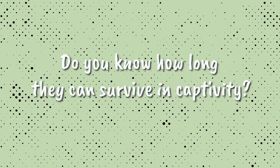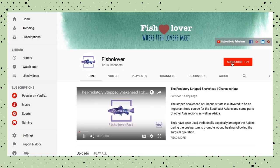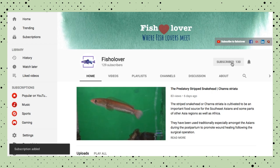For those of you who are working with rohu culture, do you know how long they can survive in captivity? Share your thoughts in the comment section below. If you like this video, feel free to share, like, and subscribe.